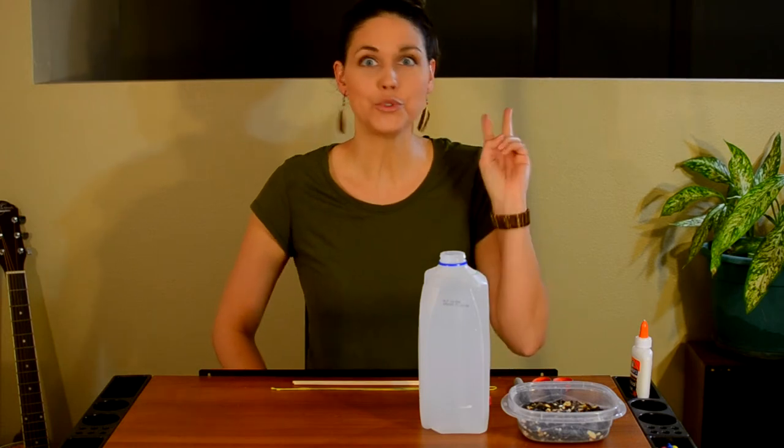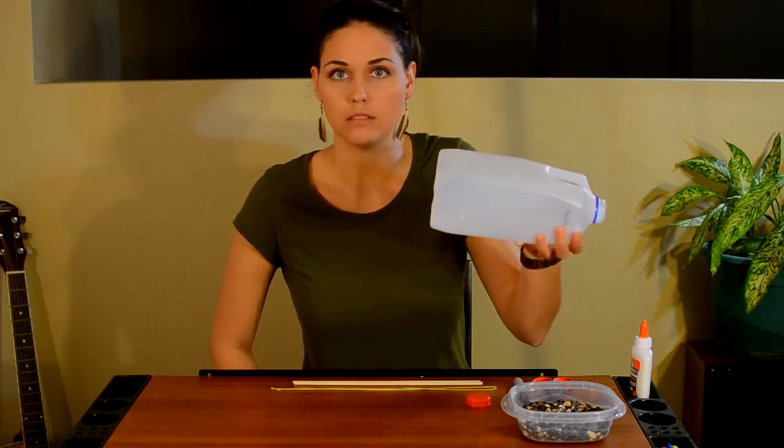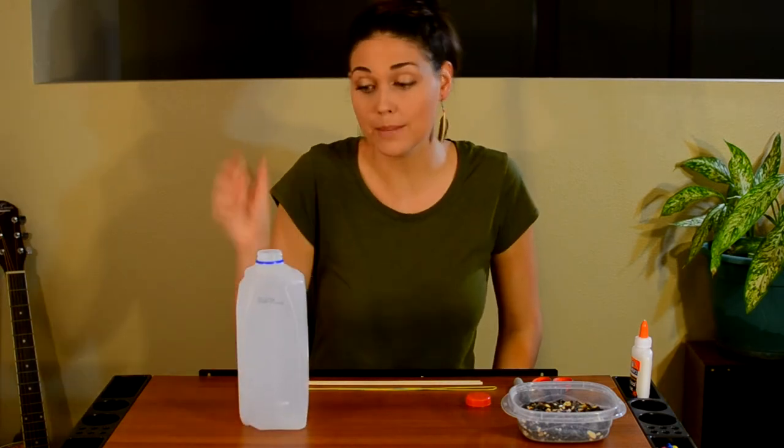Our next craft — I'm going to show you two different ways to make a bird feeder. The first one, I'm using — I should say, upcycling — a milk carton. This would typically go in the recycling, but not anymore. It's going to be a bird feeder!